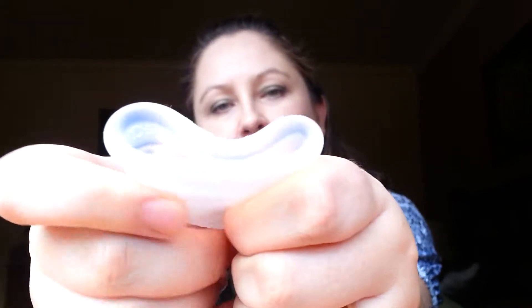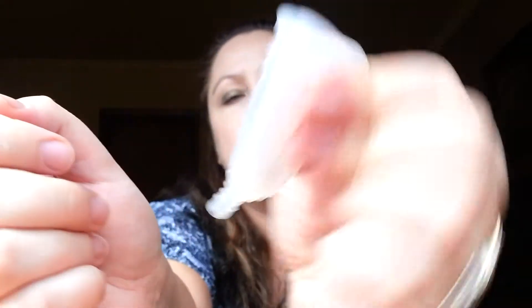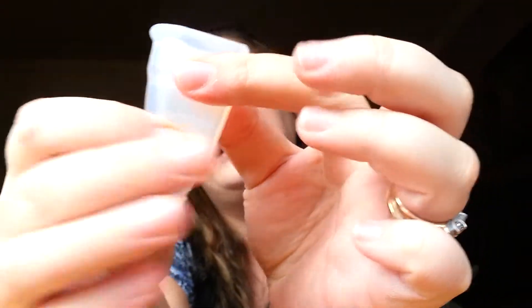The way you use it is you fold it like this — squeeze it all together. There are two methods you can use to fold it, but this is the one I did: squeeze it together, then fold it in half, and there we go. You go ahead and insert that, and once inserted you need to rotate it about 360 degrees clockwise to make sure it opens and is in the right position.